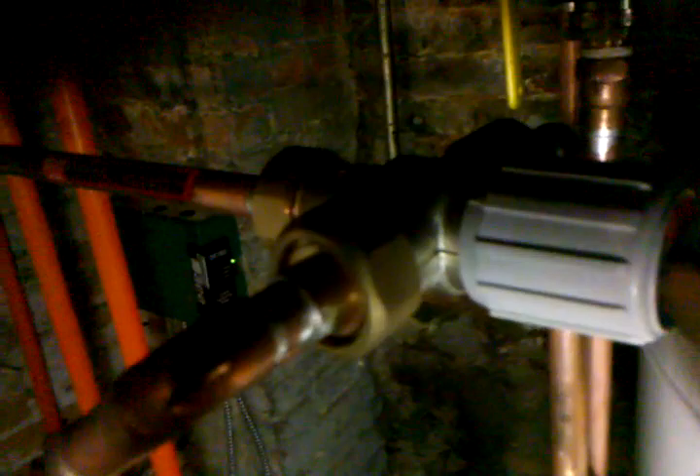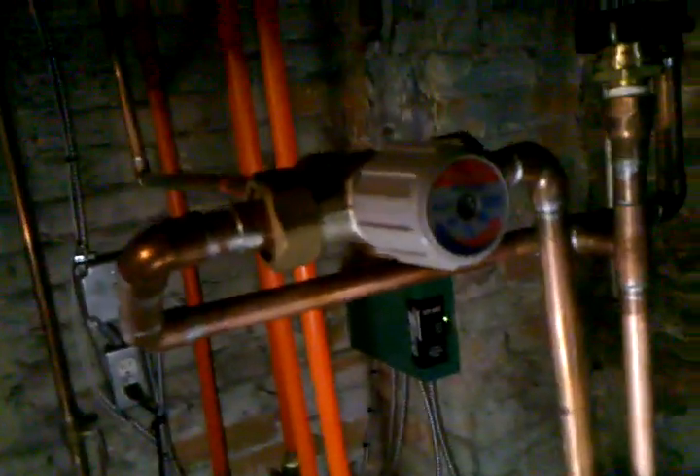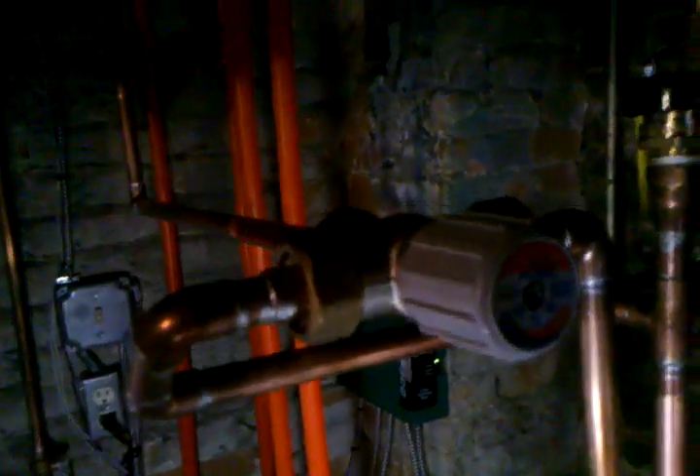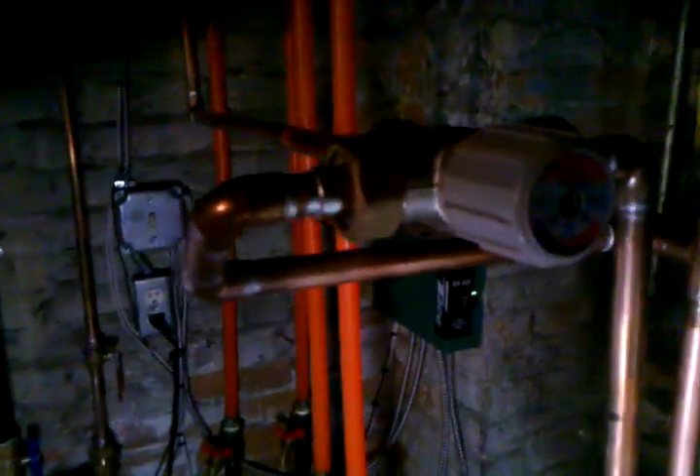Basically, they don't want people coming down to the basement and turning this knob to increase the temperature, which is why you have to use a screwdriver to loosen it, pull it out, and then turn it. So there we are — we're at 120 degrees. I'm going to go back upstairs, shut off what I turned on, and that's how you set a Honeywell AM1 series mixing valve. Thank you, bye.